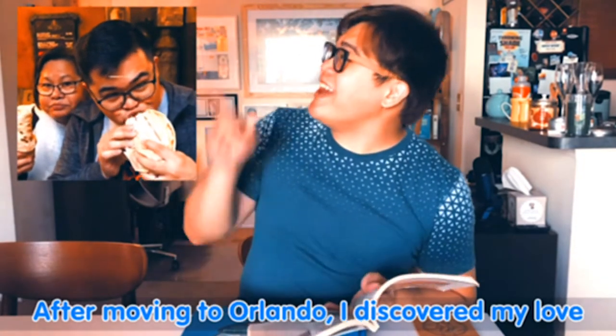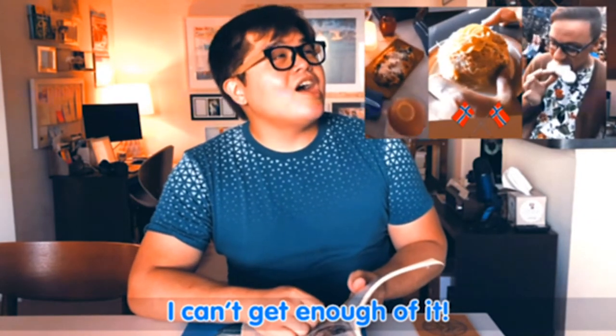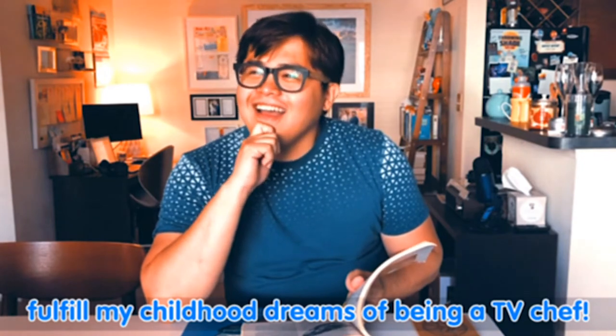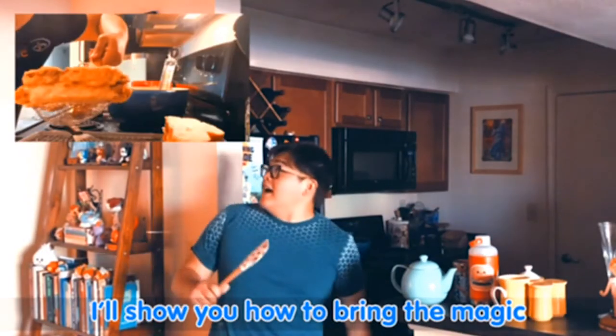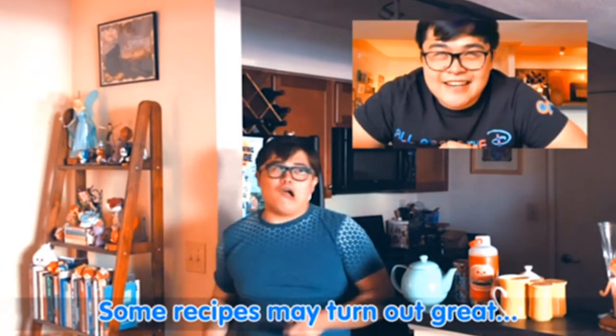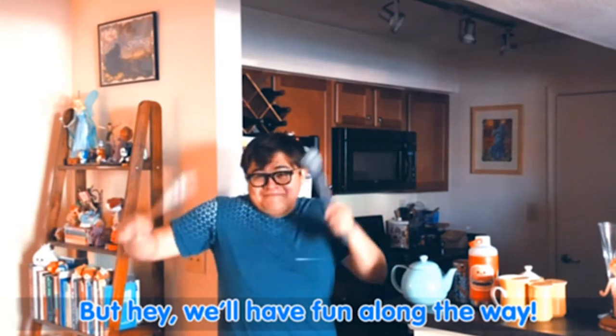After moving to Orlando, I discovered my love for theme park food. I can't get enough of it. So I figured it was finally time to fulfill my childhood dreams of being a TV chef. I'll show you how to bring the magic of the theme parks into your own kitchen. Some recipes may turn out great, some may not, but hey, we'll have fun along the way.